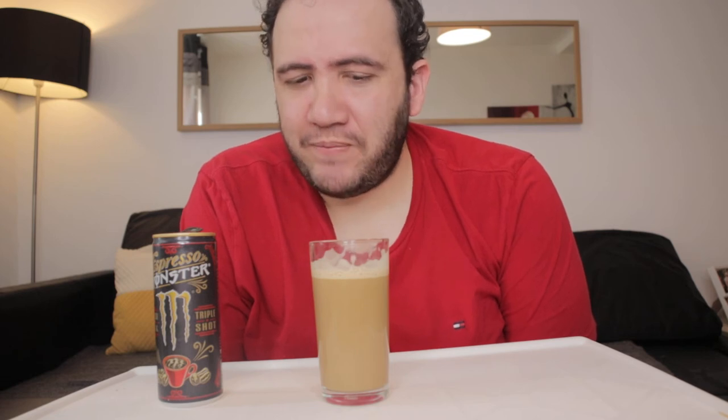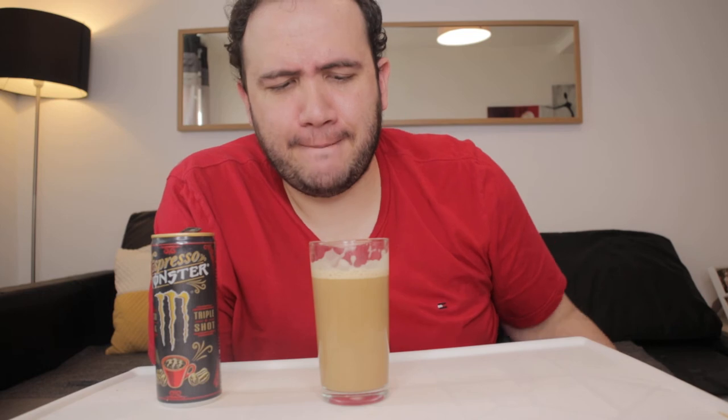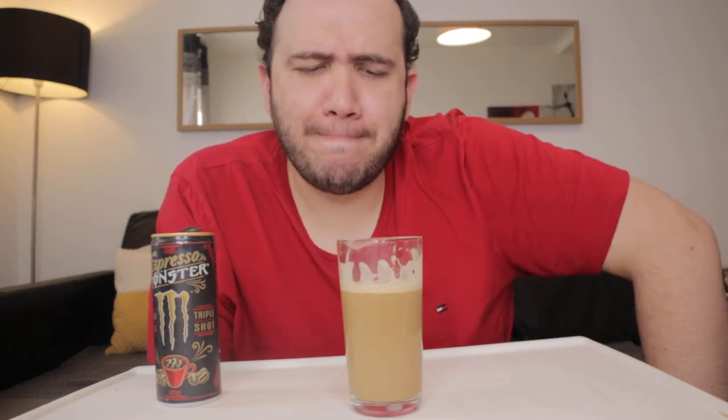Oh guys, yeah — it hits the spot. Wow. That looks good. That tastes good. It looks good, it tastes good, it is good. I would recommend this. I'm not being sponsored by Monster — I wish I was — but wow, this is even better than their energy drink. I'm not going to chug this because it's too good. I need to enjoy it slowly. It is something special. I like it, I really enjoy this.